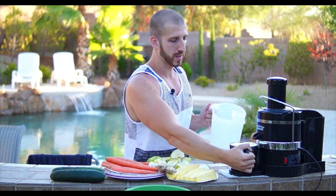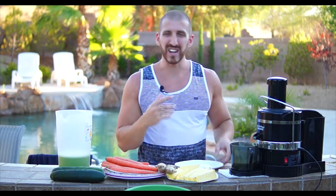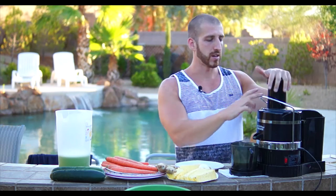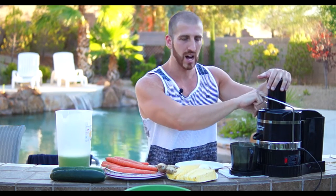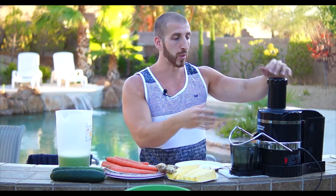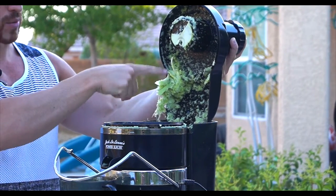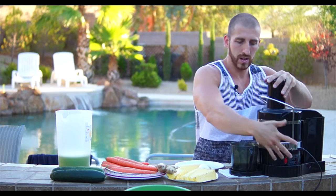Grab your pitcher and dump it in there. After one or two vegetables or fruits that you're throwing in, let the blade come to a complete stop. Take the handle down and look inside to make sure there's an opening and everything's cleared out — not clogged or jammed, because if it gets clogged the pulp is just going to overflow into your juice. We've got a bunch of buildup here with the celery, so just take your finger and slide it down, then hit it back on.